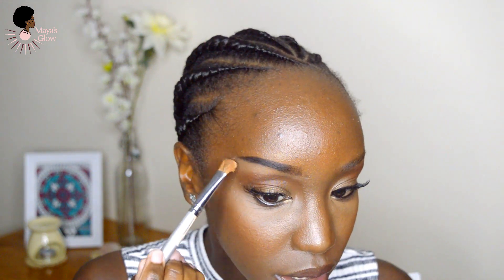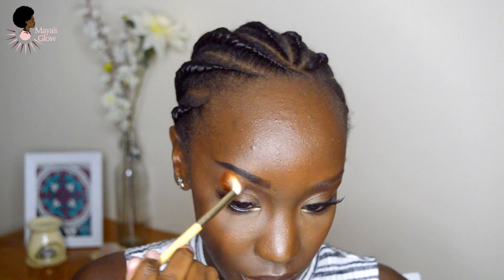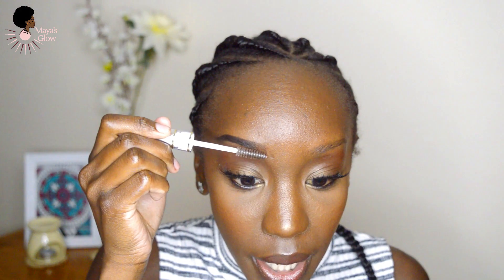My brow is looking really nice. I'll go ahead and set the concealer with my highlighting powder. I usually feel like after I do this step, some of the eyeshadow I may have placed is removed, so I just go ahead with this brush to blend everything back in. The next thing I'll do is brush up my brows with brow gel — this is actually a clear mascara — and I'm going to use it to brush up my eyebrows. I feel like it helps them stay up, because I like my brow hairs facing up.